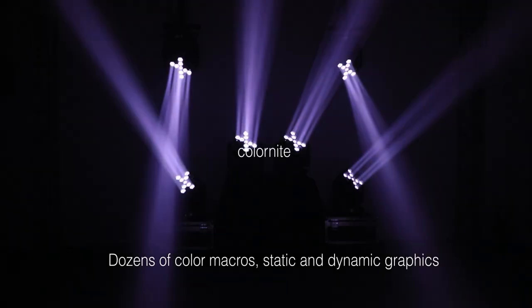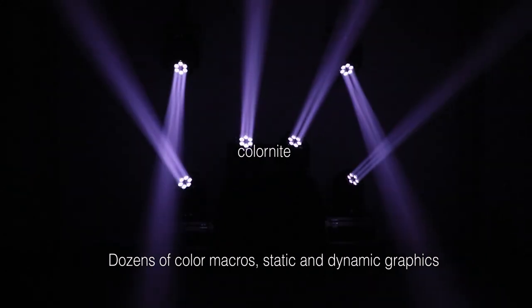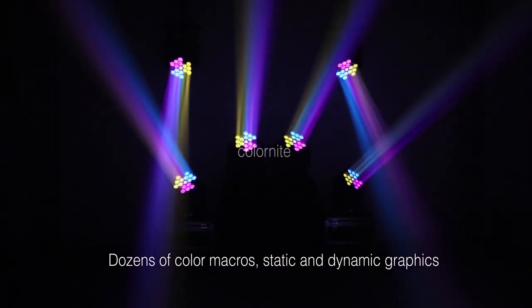By adding dozens of color macros in static and dynamic graphics, the BI 1940 generates breathtaking visual effects with ease.